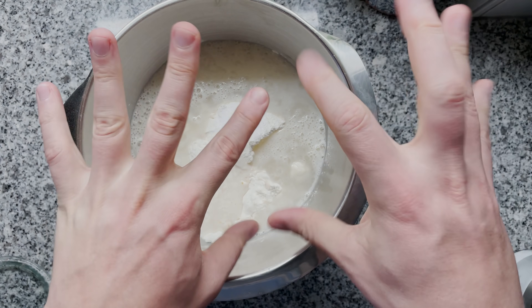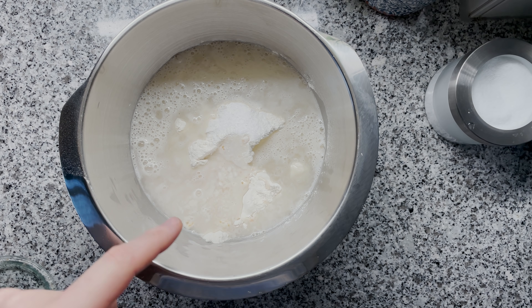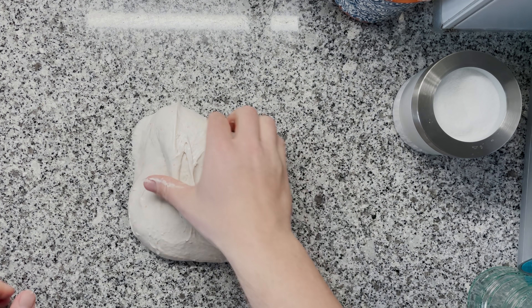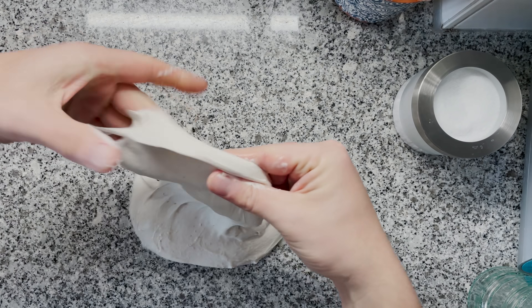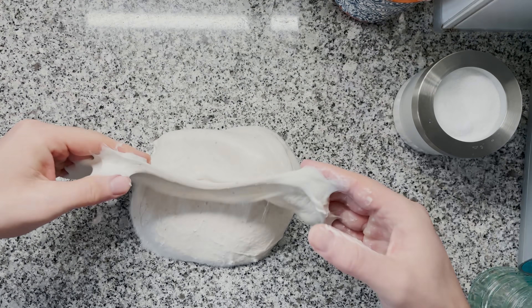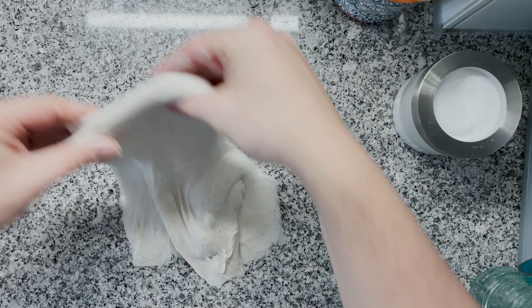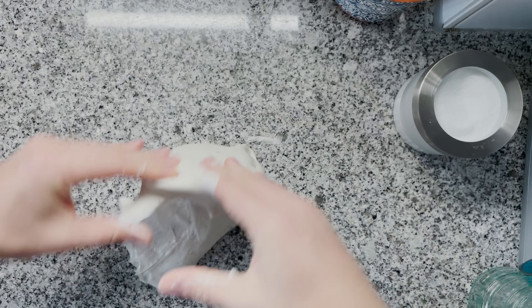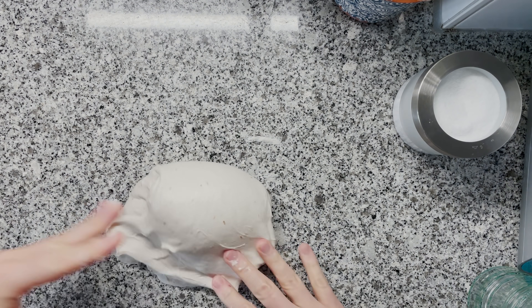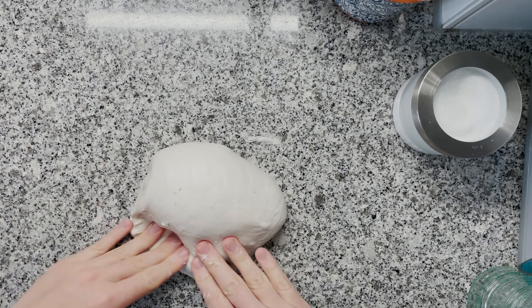I'm going to knead this with my stand mixer, but you could definitely knead everything completely with your hands — I'm just feeling a little bit extra lazy. Make sure you get good gluten development; do the windowpane test. If you don't have it, knead a little bit more. I personally like to knead on the bench — this bench kneading really creates superb dough strength. The dough sticks to the surface and we can nicely fold it on top of itself.